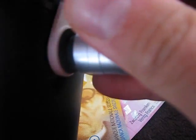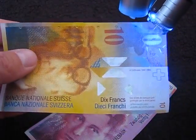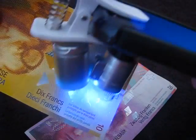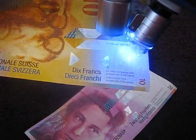Let's check the currency detector feature. I have to change the light to the UV type. As you can see, here are the UV-sensitive ink markings — a small section of safety printing on the currency.